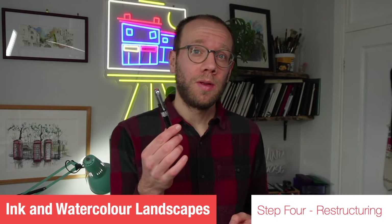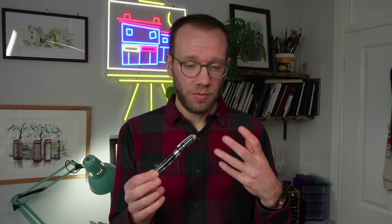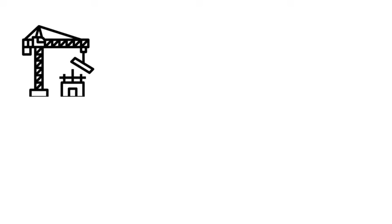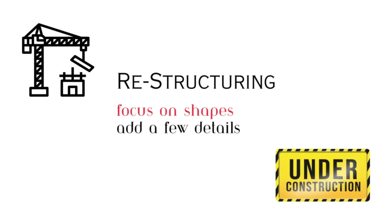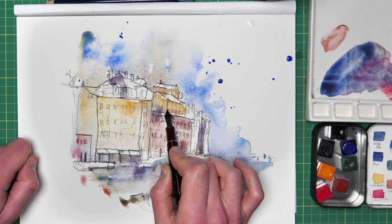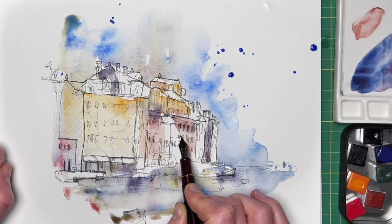Time to grab our pen and do a little bit more ink work. There are a couple of important things to recognise: whenever you pop ink on top of watercolour from fineliners or fountain pens, that ink line will look a lot bolder. So we need to be delicate and gentle with how we apply that line. I call this step restructuring — we're taking those flowing colours and those loose, delicate shapes from the beginning, and finding the ones which have worked.